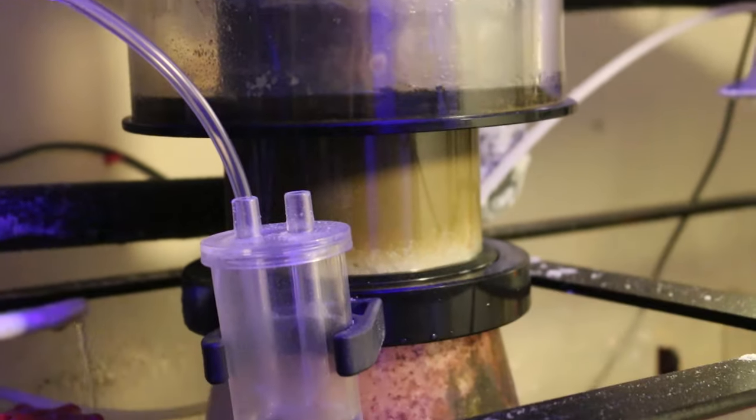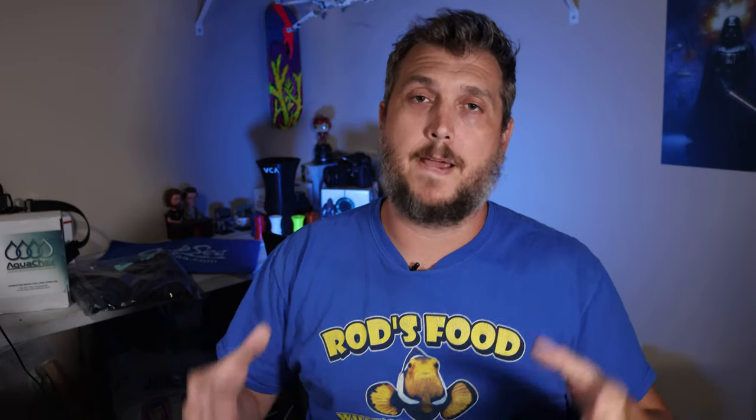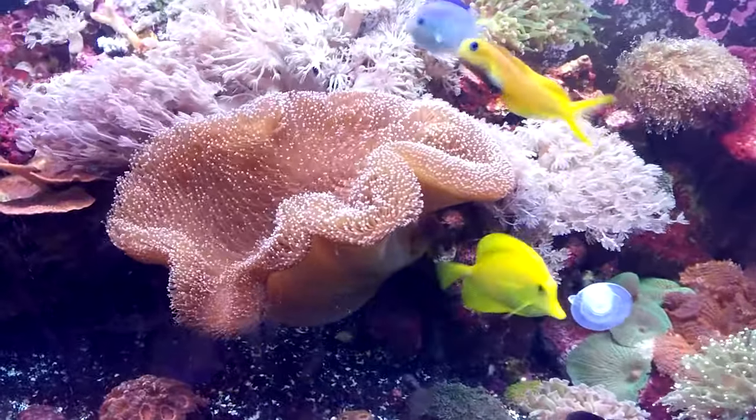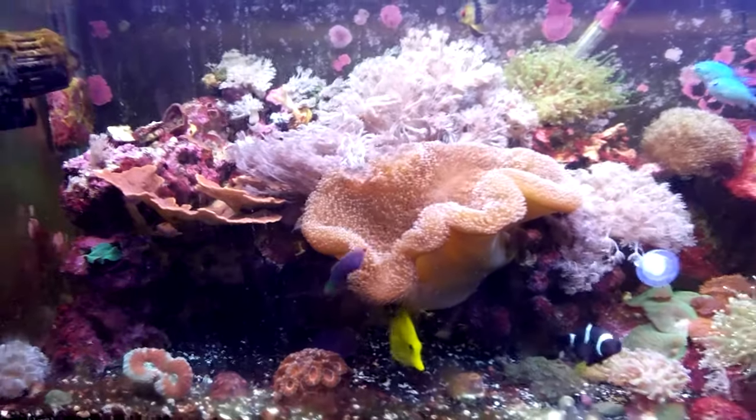When I first transferred over to the 210-gallon reef tank, I moved everything from my 75-gallon aquariums. That 75-gallon reef tank was jam-packed full of corals — toadstool coral, tons of zoanthids, a very large red montipora cap the size of two dinner plates — all grown from small frags. It was a lot of work and the tank was doing really well.